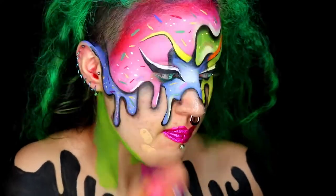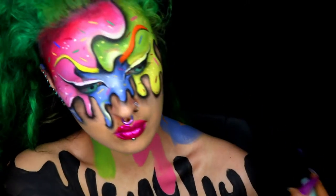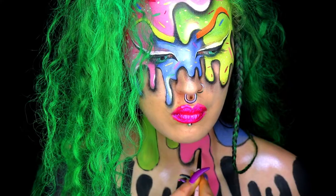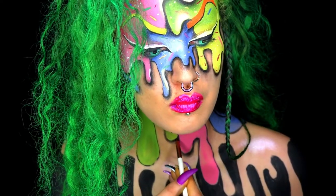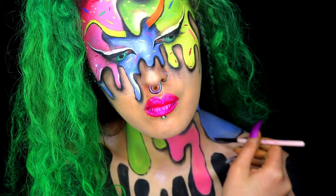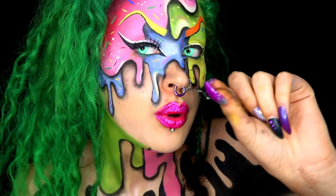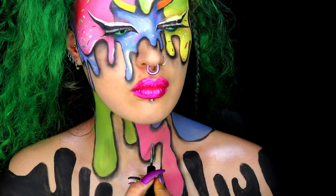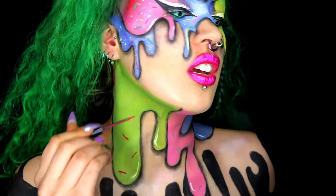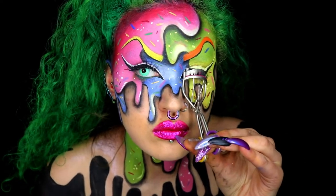Here I'm just touching up my face with some foundation and setting that with a powder. On your face, you're going to outline the drips, add the shadow, add the sprinkles — and I also highlighted my shoulders as well. Those eyelashes make a huge difference, I highly suggest them. For the final touch-ups, apply that mascara.